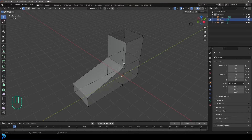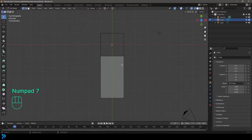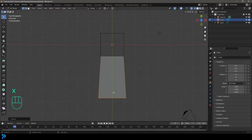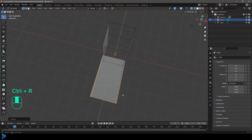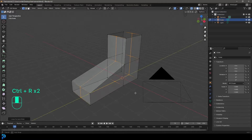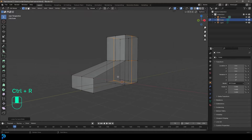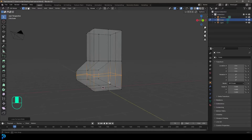Go into the top orthographic view, select the front face, go S, X and scale it on the X a little bit. Then go CTRL+R and add a loop in the middle — CTRL+R, double click. On the side, CTRL+R, double click. And over here, CTRL+R and add another loop.